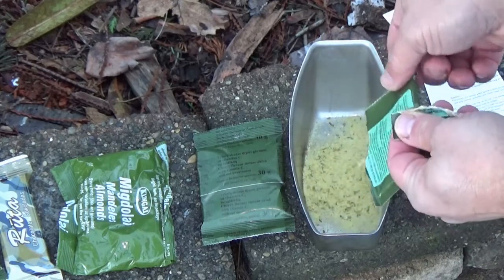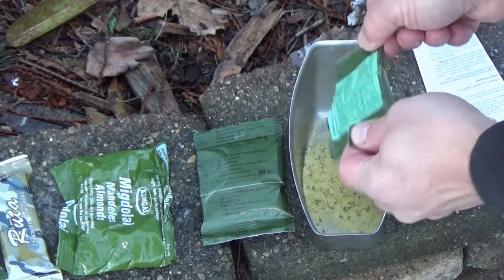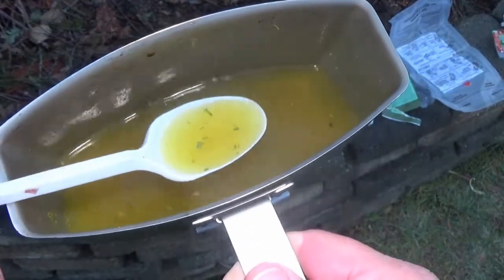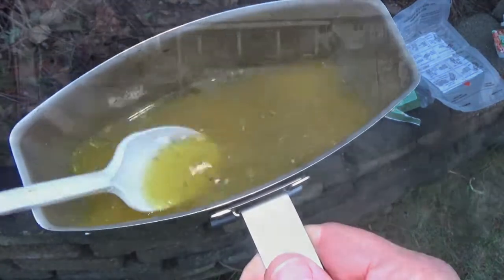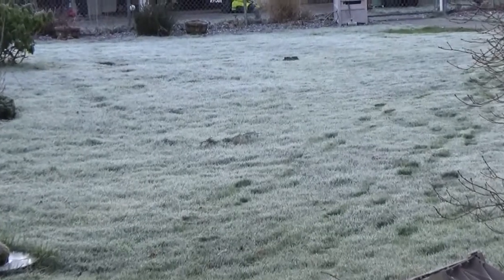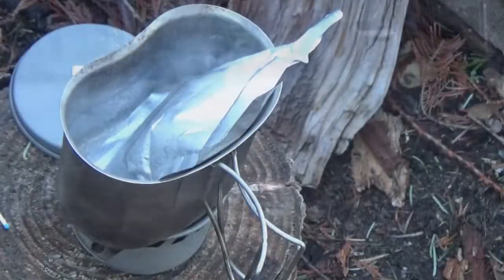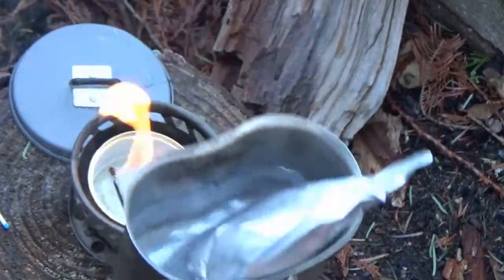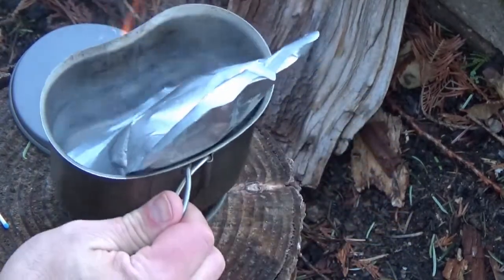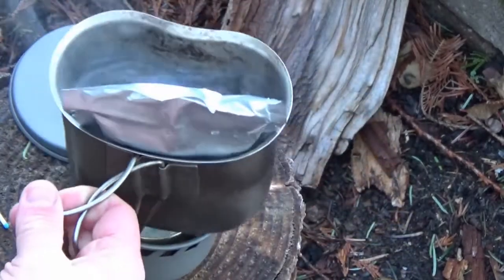That looks pretty nice, lots of herbs in there. Wow, that is some salty stuff — I think I have to add more water to it. It tastes good but it is super salty. You can see there's a little bit of frost on the grass here, it is quite chilly. Check out the flame on this baby, she's really rolling. That fancy feast can is a necessity — otherwise the fuel would have oozed all over the stump.